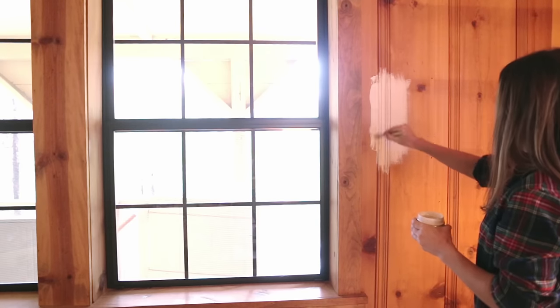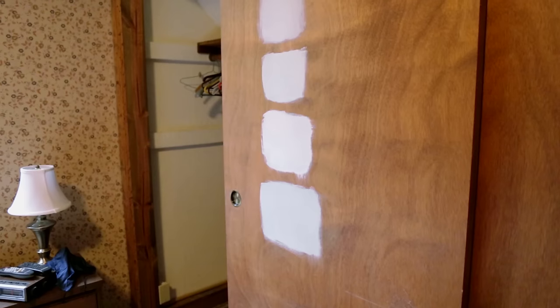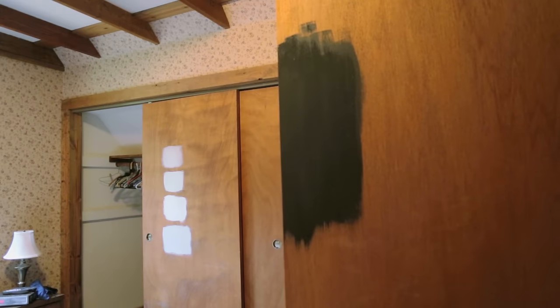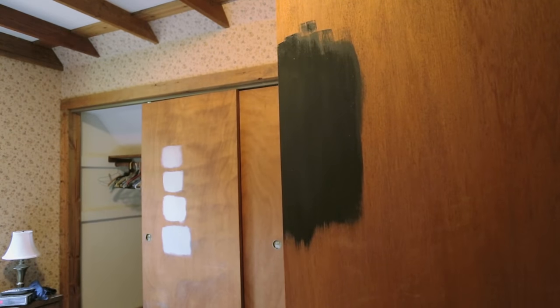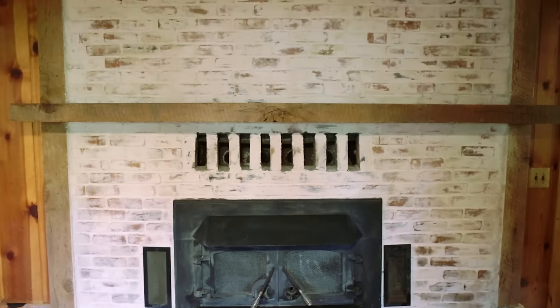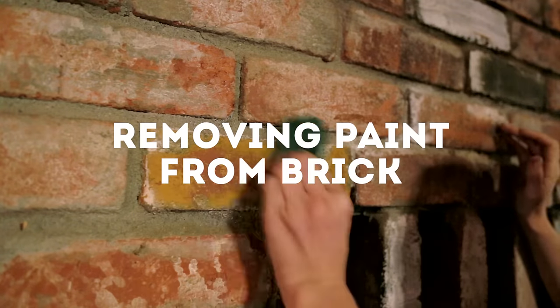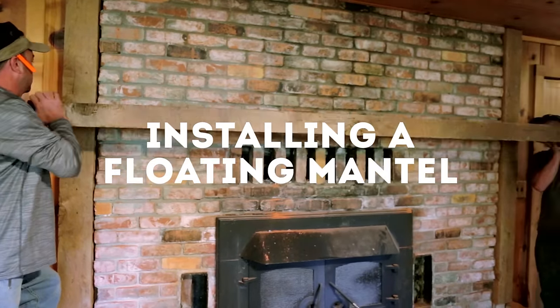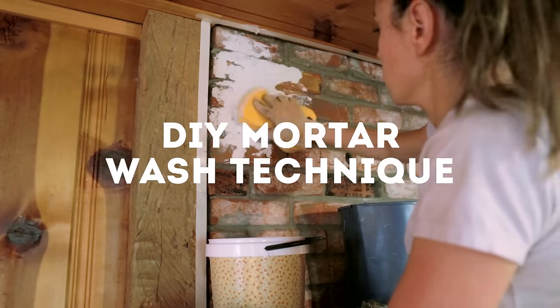I decided on a white paint for the paneling downstairs, and upstairs I tested out a few colors, selecting gray for the closet doors and black for the interior doors. Downstairs, the fireplace got a big makeover, and today I'm going to show you what I learned about removing paint from brick, installing a floating mantle, and applying a mortar wash technique to your fireplace.